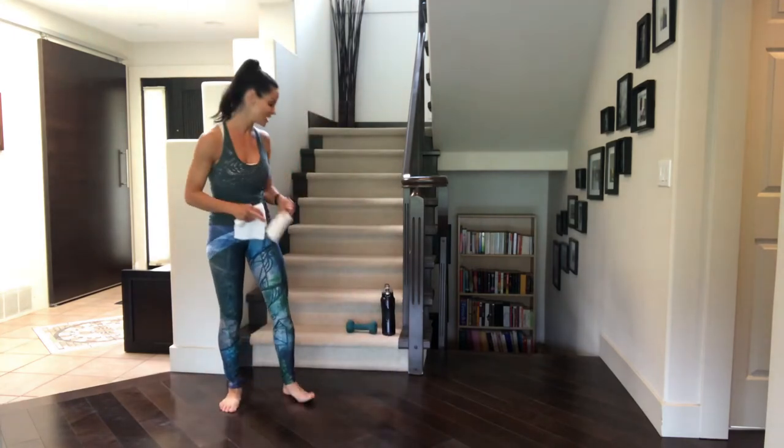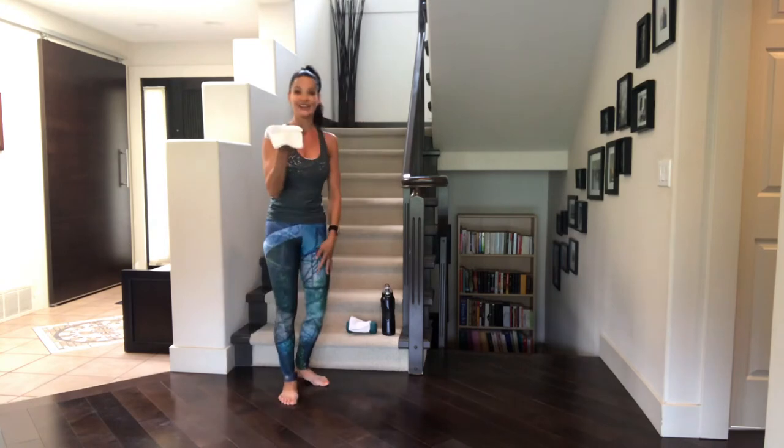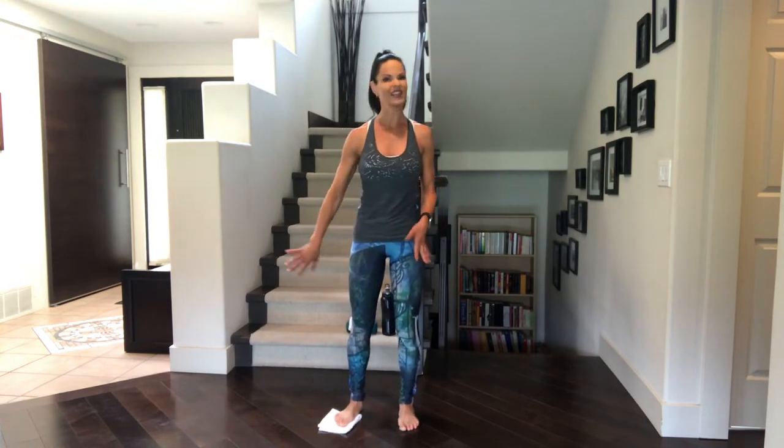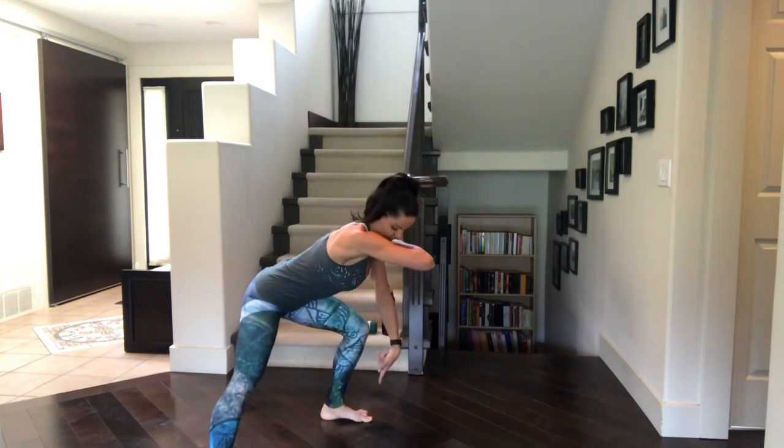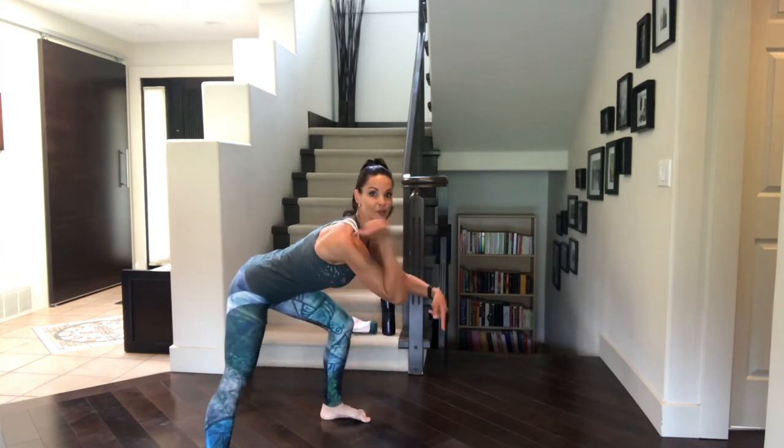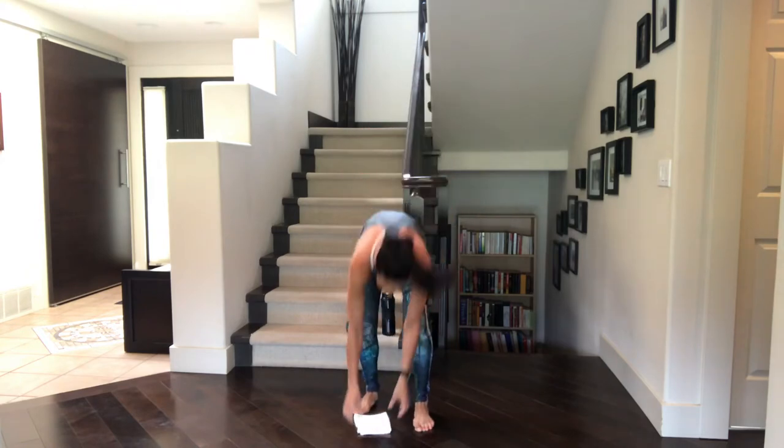Side lunge — we only need one dish towel or cloth for this one. Place it under one leg. Take your standing position. When we're balancing, keep a soft bend in the knee. Then from there, we're going to just slide that glider out. When you slide into your lunge, you don't want that knee past the toe. Set your booty behind you — like you're finding that imaginary chair. Hands can be at your heart center, at your chest level, at your waist, out front, overhead, wherever you like.